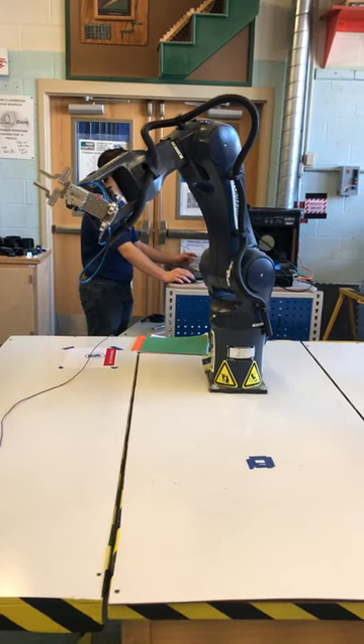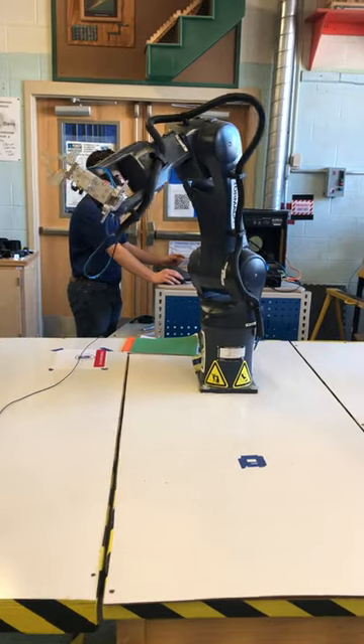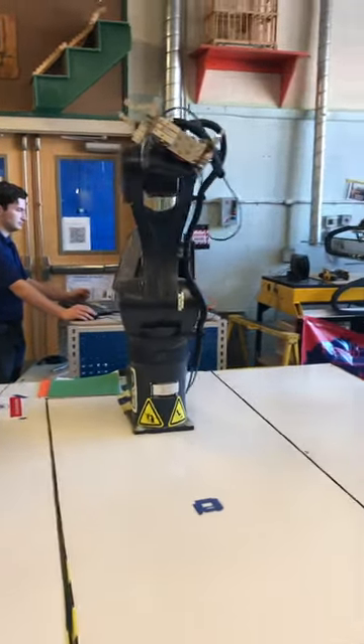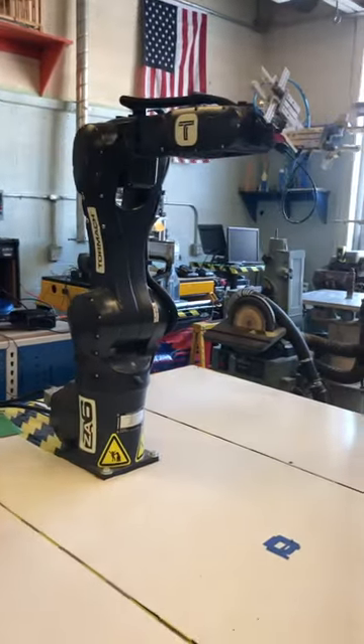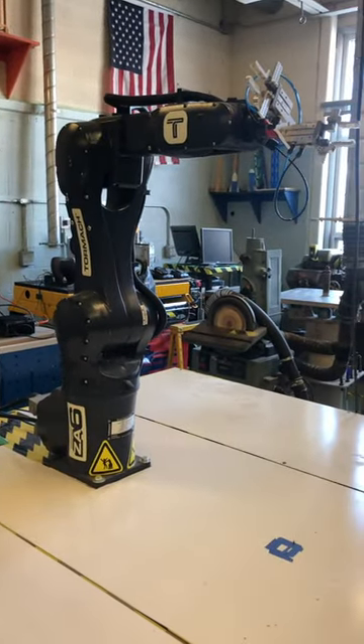Moving the robot to the home position. Hello, Peru CSD students. I am the CA-6 robotic arm from Tormac.